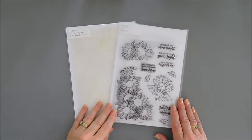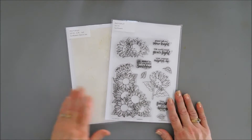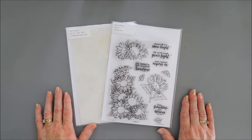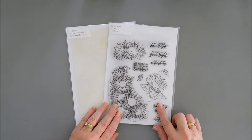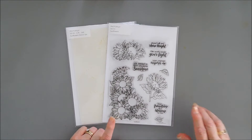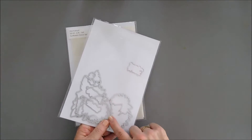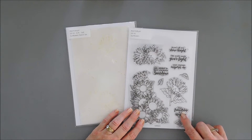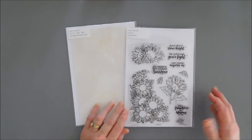Hello everyone, Tina here. Welcome to Photo Play's YouTube channel and welcome to Tuesdays with Tina. Today we are going to create a little sunshine with the fall season around the corner. I'm bringing in the beautiful Say It With Stamps sunflower stamp set — it's a large six by eight stamp set. It does have a coordinating die set that will cut out some of the sentiments, which I like because I like layers.